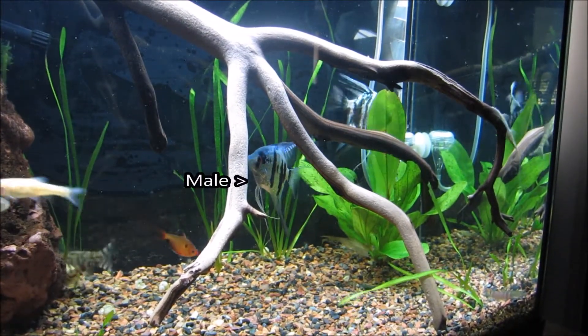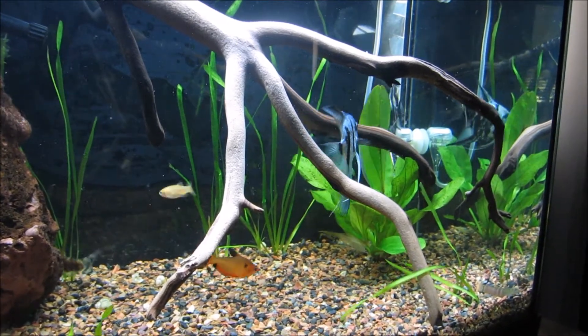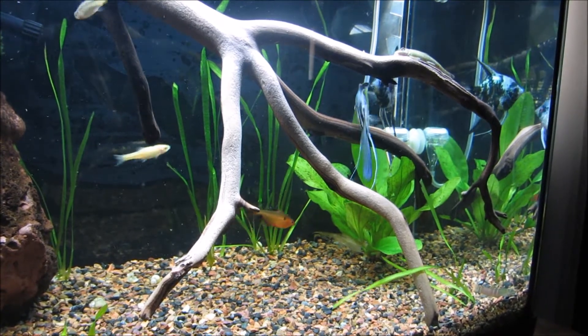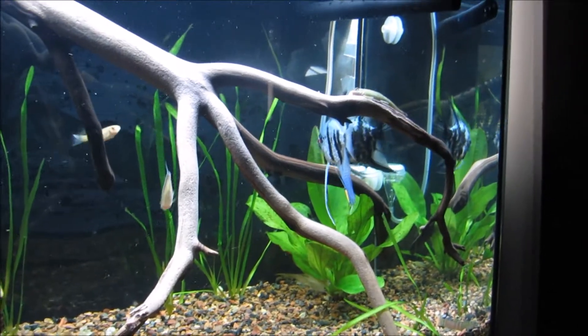But they can't protect their eggs from everything, as you'll see in a bit. My rope fish does come out and manages to eat a significant amount of the eggs. Nonetheless, the pair is usually able to keep a good portion of eggs safe, and they'll take turns laying and fertilizing the rest of the eggs.